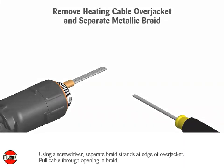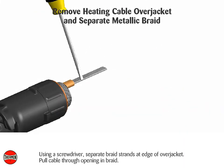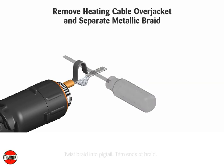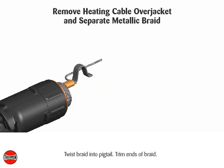Using a screwdriver, separate braid strands at the edge of the over jacket and pull the cable through the opening in the braid. Twist the braid into a pigtail and trim the ends of the braid.